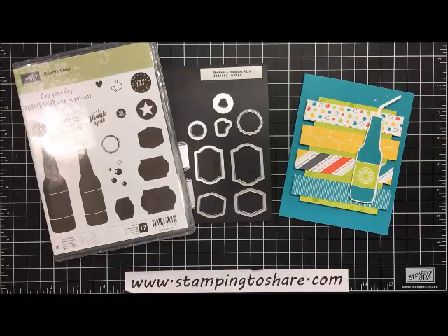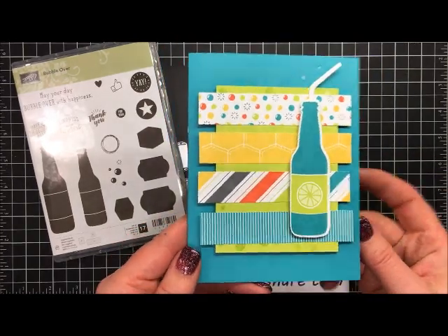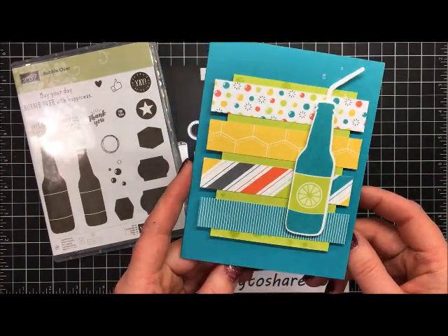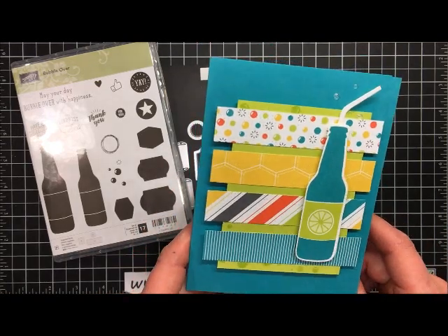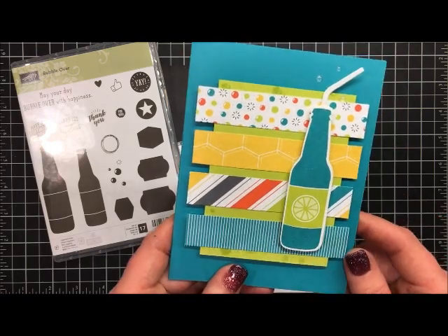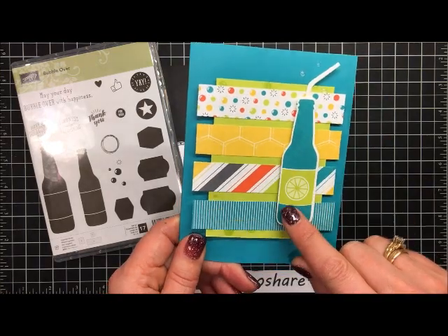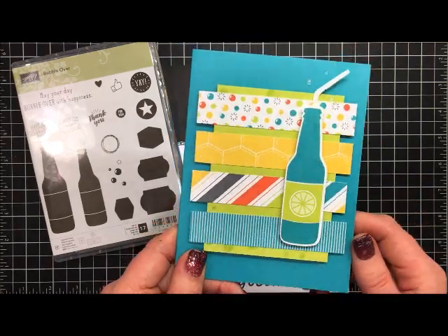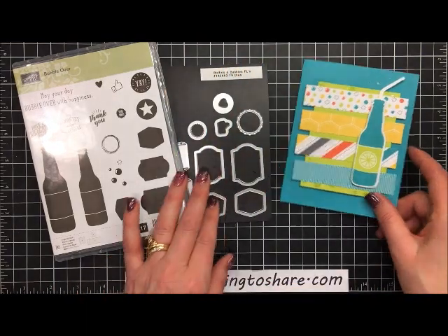Hi everyone, my name is Kay Kaltoff and welcome to a Stamping to Share video. Today we're going to create a card with the Bubble Over Bundle. It looks like this, and I got the idea from On Stage when we went to Salt Lake City this past November. It was one of the make-and-takes that Stampin' Up! did. I've changed it and made it a little easier because we're going to use this awesome paper from the Celebration collection to cut out the bottles.